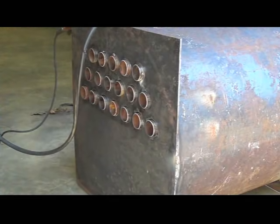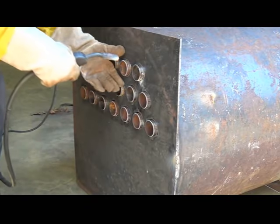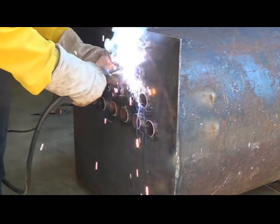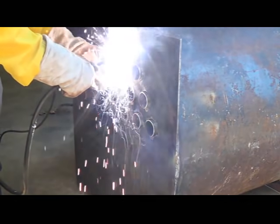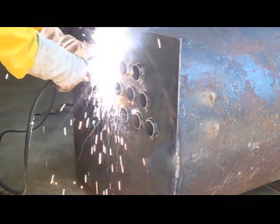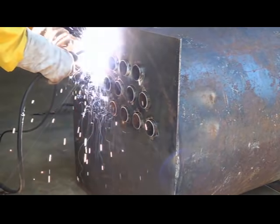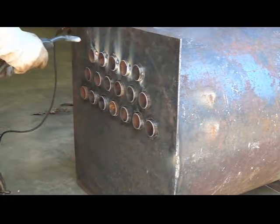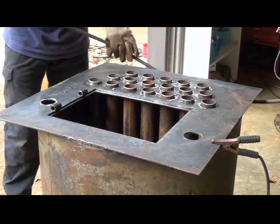Today I'm going to weld my pipes in. I've got all of them in where I want them right now. First I'm going to just tack all of them, then I'm going to stand the whole heater up on its end and finish the welding. Okay, I've got all the pipes tacked and the heater turned up on its end. Now I'm going to go ahead and finish welding them.